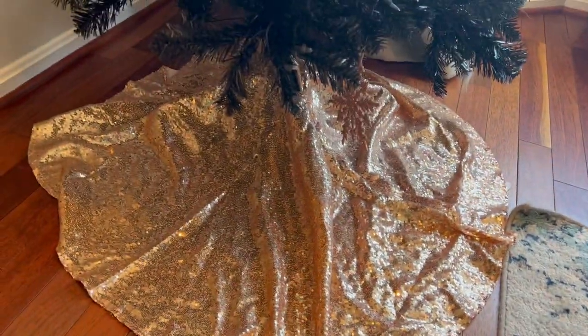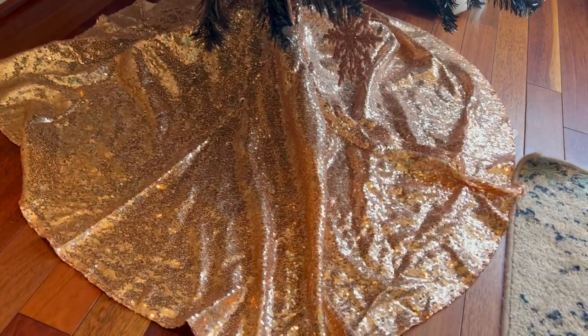It's got a nice shimmer to it — very beautiful rose gold sequin tree skirt.